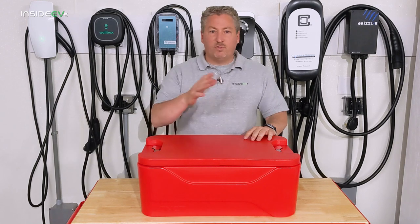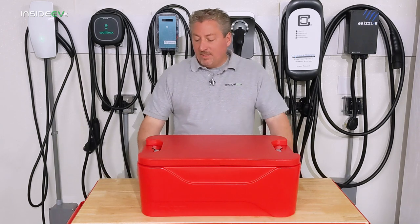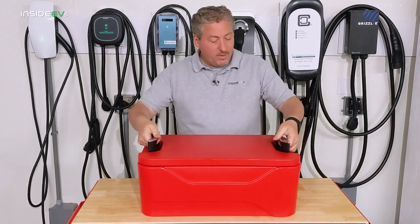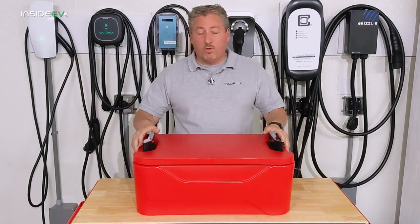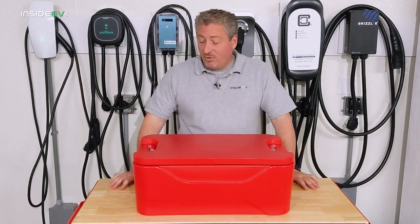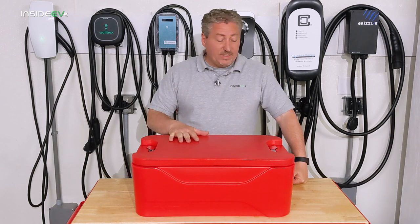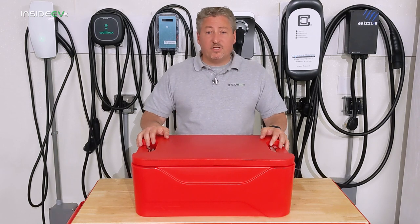I've had plenty of those soft coolers that I've used for different events — sporting events, camping — and they kind of get beat up. This thing seems like it can take some abuse and still be fine. The only thing I could imagine having problems with are the handles — if you really pulled or forced them, maybe they could break. They seem pretty well made, and with a one-year manufacturer warranty you're covered at least for the first year. If they break after that, you could always buy them out of pocket. I've been using it a lot, and I think it's a good item.